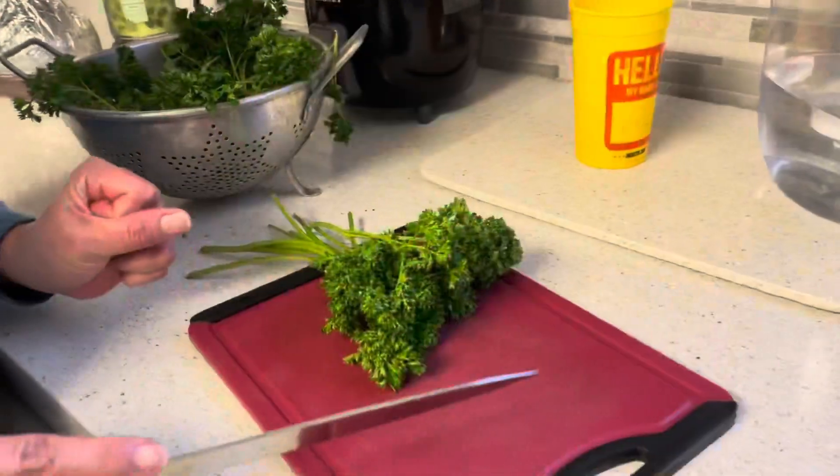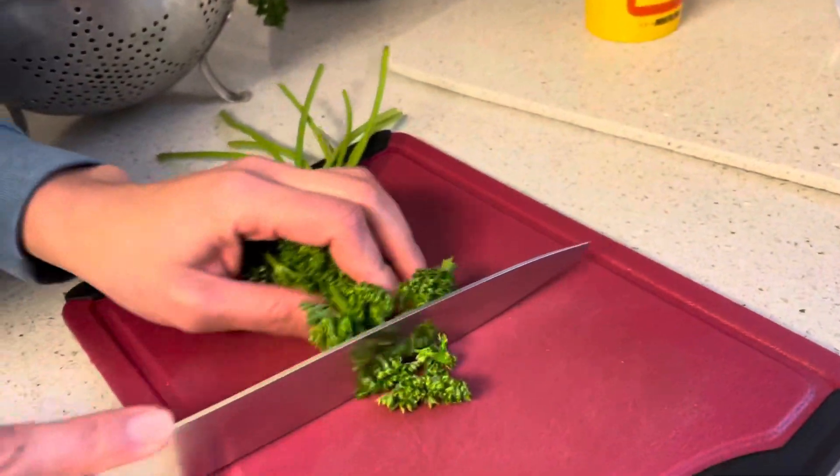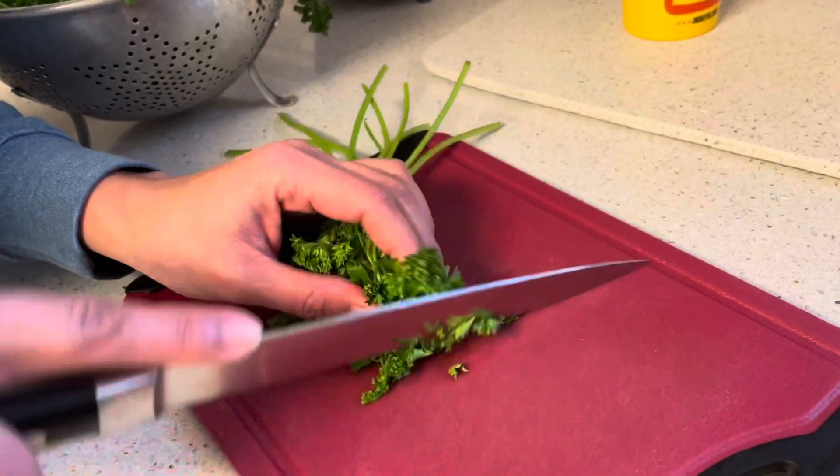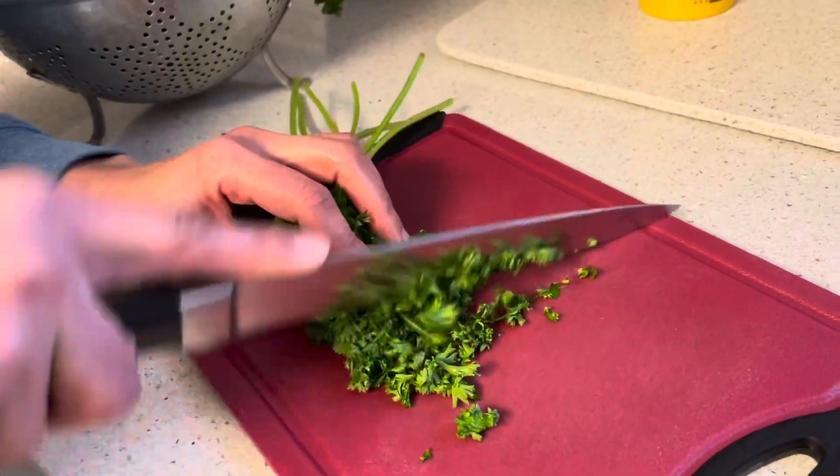While the cauliflower rice is in the pan, I'm going to chop some parsley. I only need a half cup of chopped parsley.